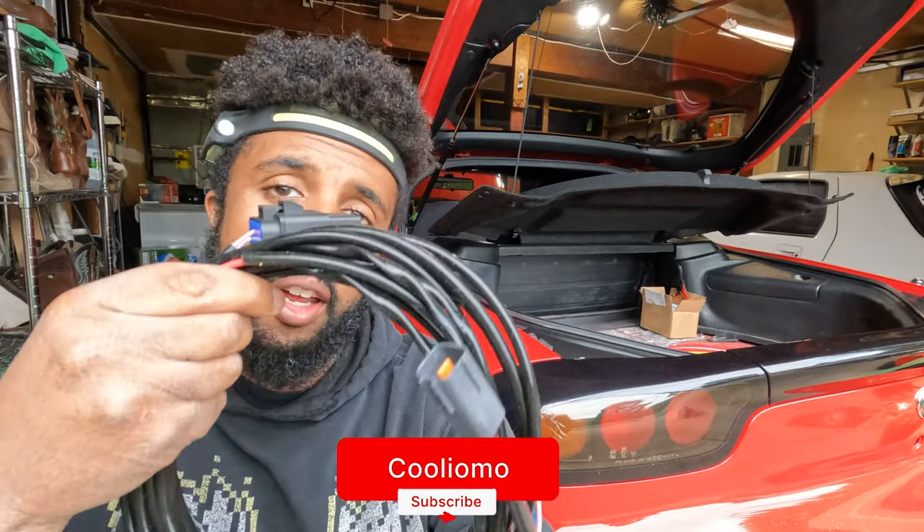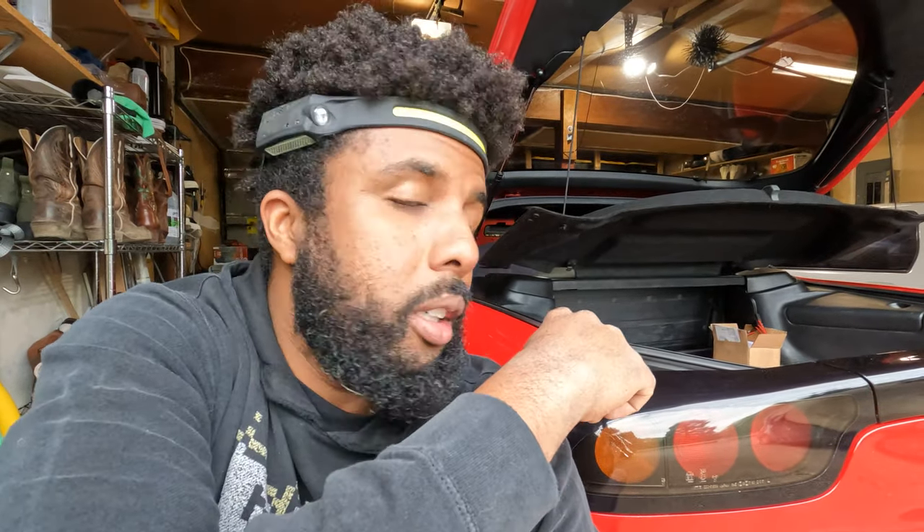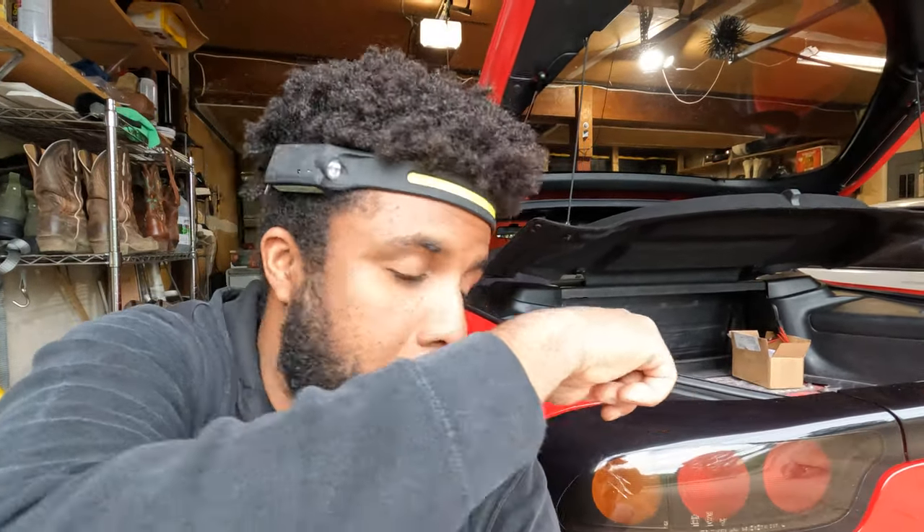Next up is the Sake Bomb fuel pump harness install. You can make this harness on your own, but I wanted something super short, sweet, and plug-and-play. The most intrusive thing you might have to do is de-pin the harness connector on the car to fit it in here — that won't be super hard, but otherwise this is just plug-and-play.